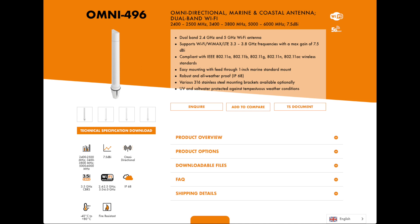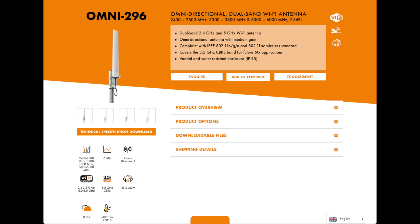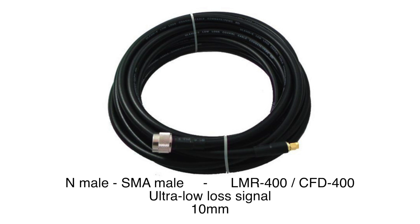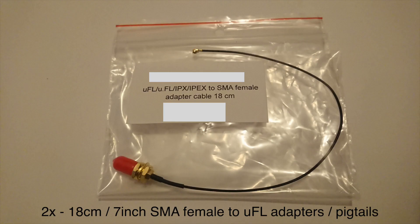The Pointing Omni 496 antenna is made for boats, coastal areas, and harbors. There is a cheaper, almost identical antenna called the Omni 296 — both support 2.4 and 5 gigahertz. The CFD-400 cable I used is thick and non-flexible, but I wanted the lowest signal loss possible. I recommend getting a short flexible cable at the end to connect to the base station. A 15-centimeter or 6-inch pigtail is enough. The connector inside the Arlo base station is called UFL — I recommend getting an extra one just in case of an accident.